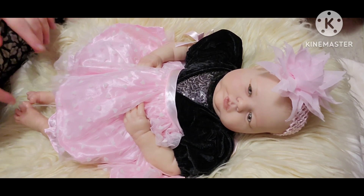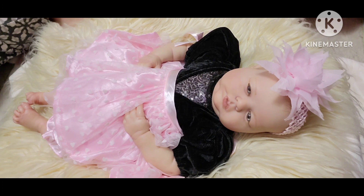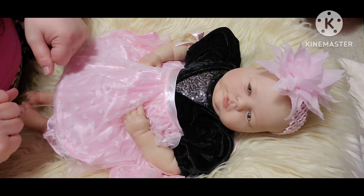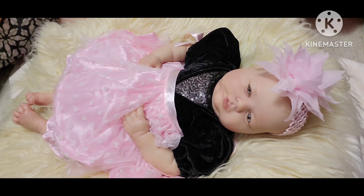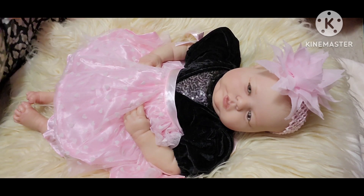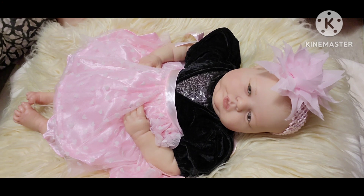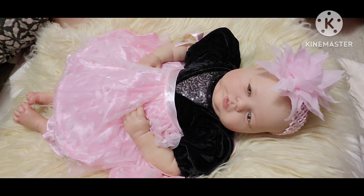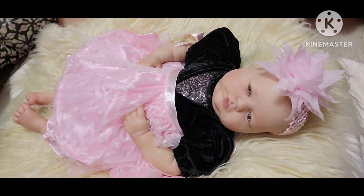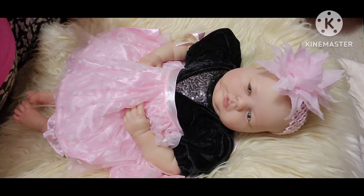We're going to get her dressed. I wanted to dress all my girls in pink for Valentine's Day, but her dress has some black on it, and I've got another one with red and pink. I want to get my girls dressed in pink because I need an updated picture of all my girls, my newborn boys, and my toddler groups. I don't want the black in the picture - I know, I'm kind of picky when it comes to clothes and pictures.